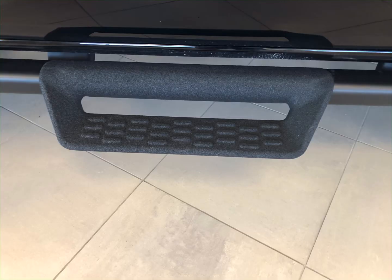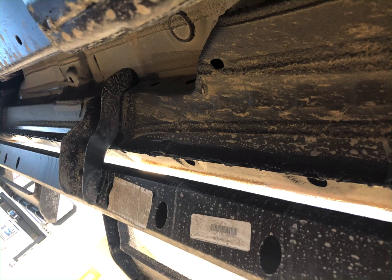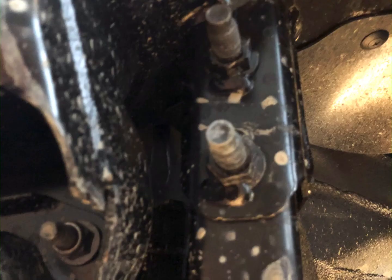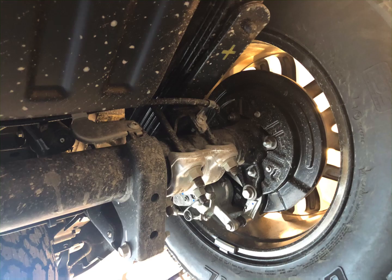I watched a video this morning and was pretty impressed how it rock climbs. It goes up and down mountains at a very, very high incline. A couple more pictures of the bolts. So the answer to the question is yes — you can unbolt it, it does not affect the rock protection, and it is not welded on. Those are all bolts down there. Once we get it out of the showroom, if I put it up on a lift, I'll take some more pictures.